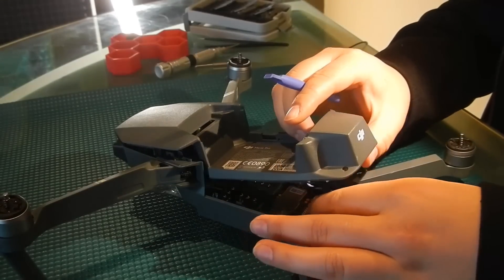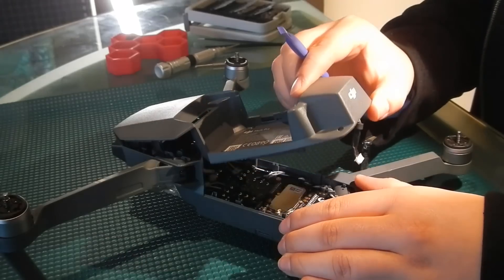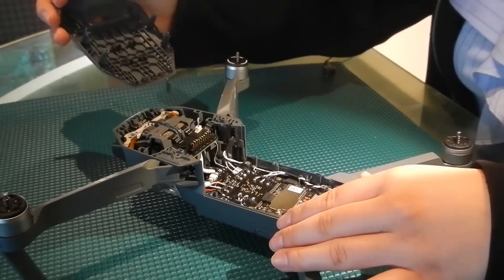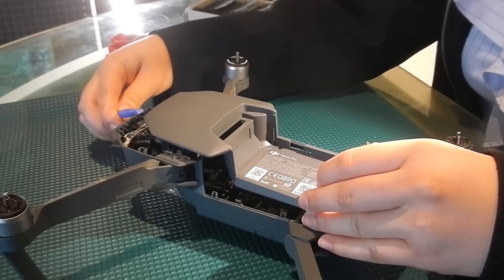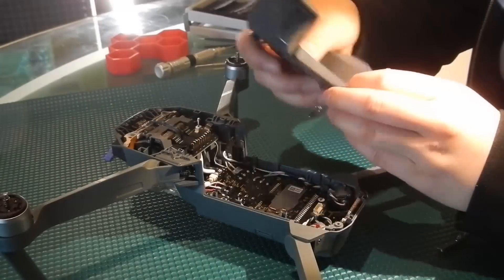Then we're going to make sure that this is disconnected — it looks like it came out by itself — and we're going to move it up kind of like a hinge. Wiggle it back a little bit and it should just pop right off. I would recommend not to use the pry tool up here because that could easily cause tool marks. So we're going to set this aside.